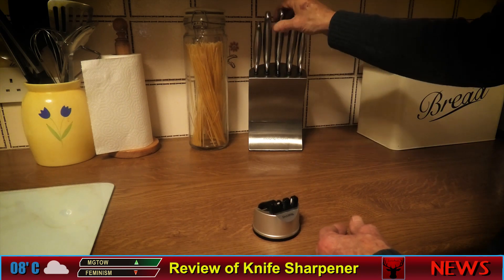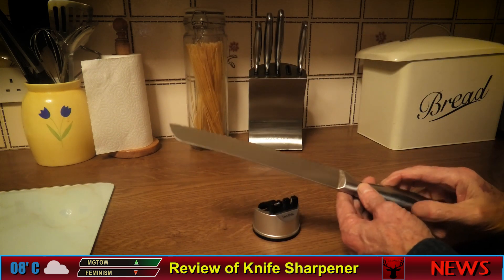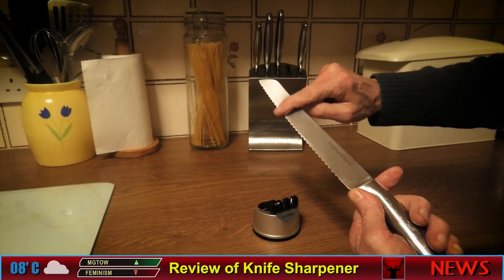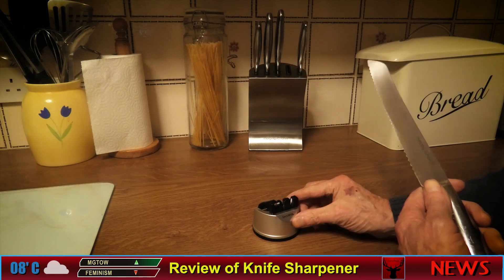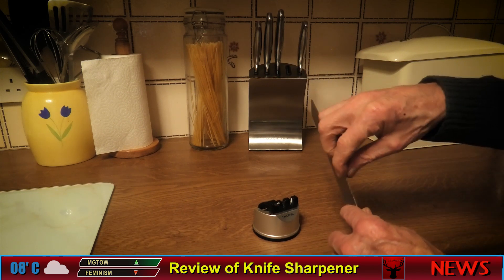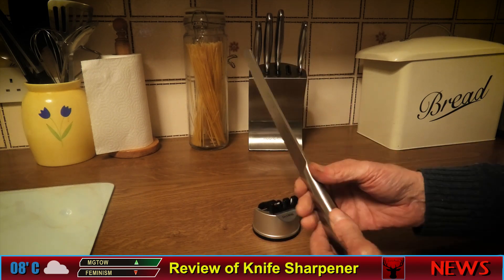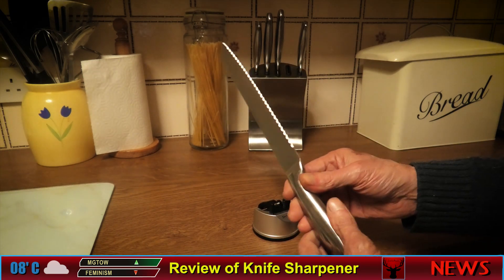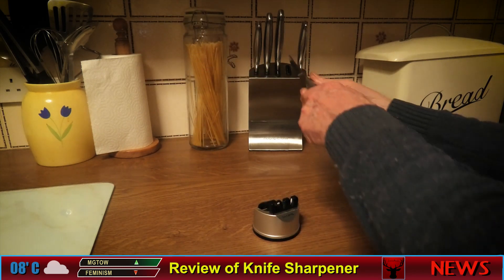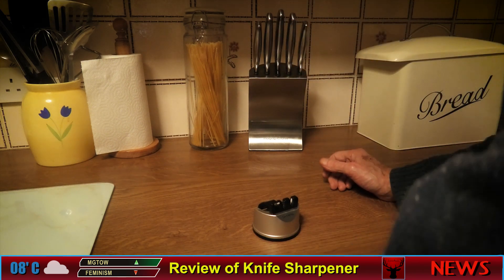Let me show you a knife you can't do in here: a bread knife. It's serrated and only sharp on one side, smooth on the other. This unit doesn't do that type of knife — it only works on knives that are sharp on both sides. So you'd either need to find a sharpener that does serrated knives or buy a new bread knife.